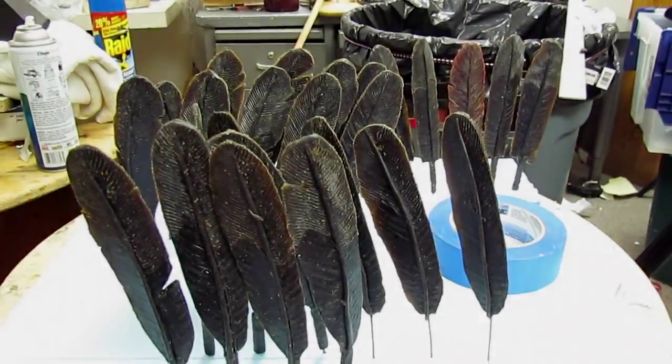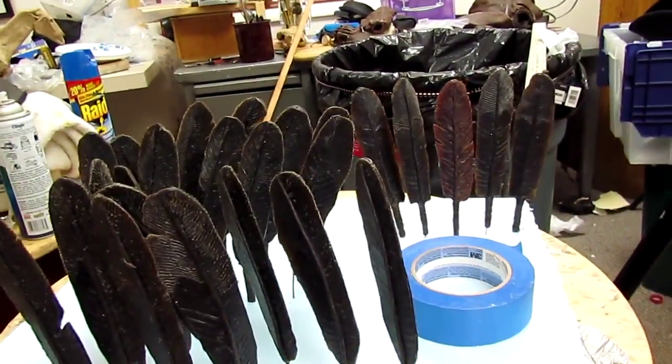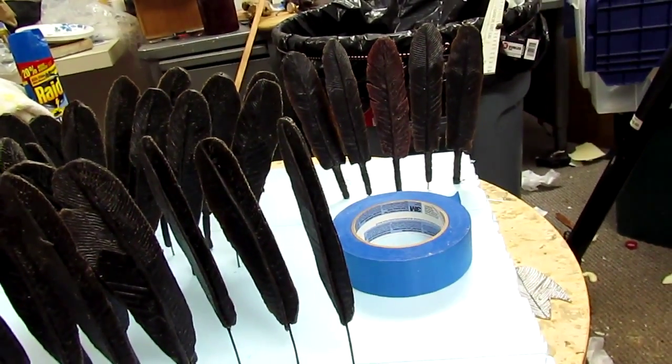There's the feathers. They're all stuck in this board. I've got not quite 32. I think 32 is going to be too much for this head. I don't know, I'm going to wait and see.